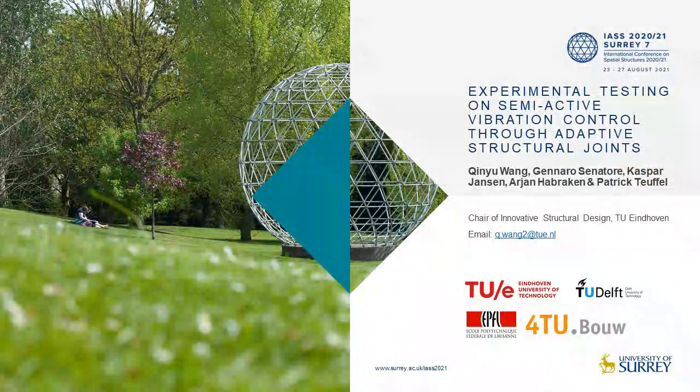Hello everyone, I'm Qin Yu Wang from TU Aachen. I'm very happy to introduce our research to you. This research aims at developing one type of variable stiffness and damping joints, which are also referred to as adaptive joints, to be used in structures under dynamic excitations such as strong winds and earthquakes.